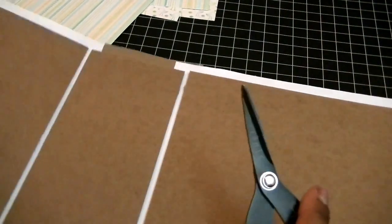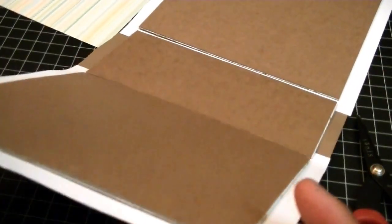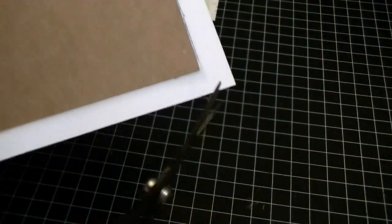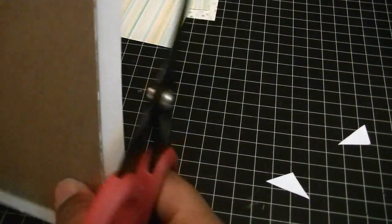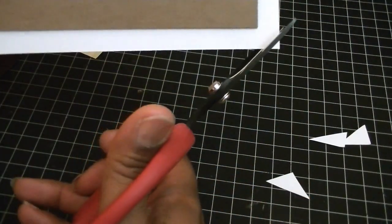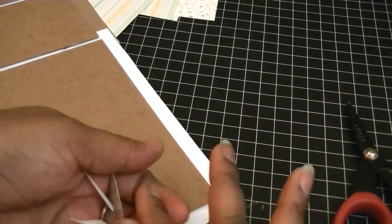Let's miter our corners first. For those of you who don't like to miter, if you want to fold your corners up like this, you can go ahead and do that. I want it to be a very clean look, so I'm actually going to miter my corners. All I'm going to do is get close to the edge but not too close — you need to leave a little bit of space, and I usually just eyeball it. I'm going to do that for all four corners.